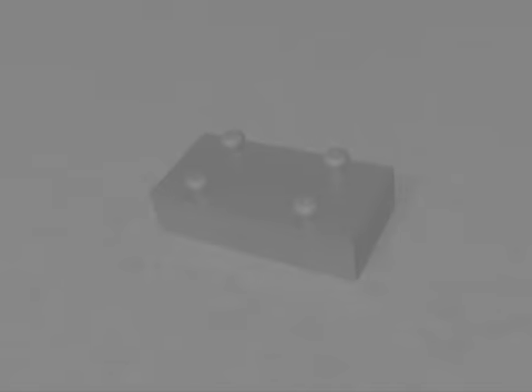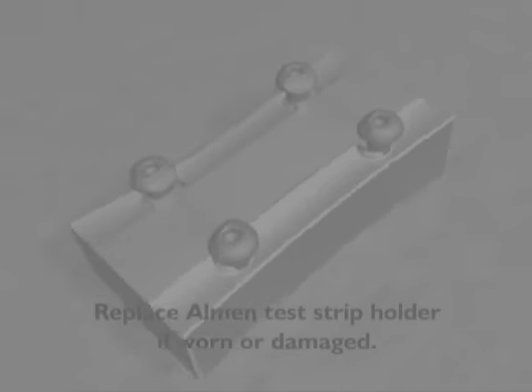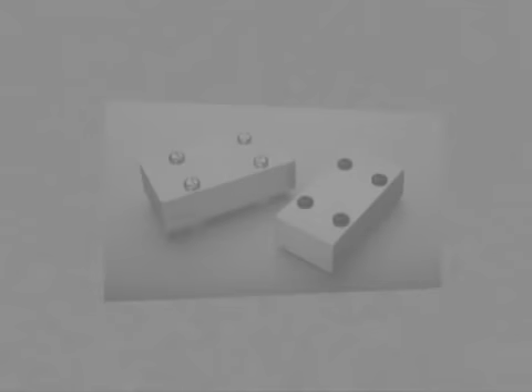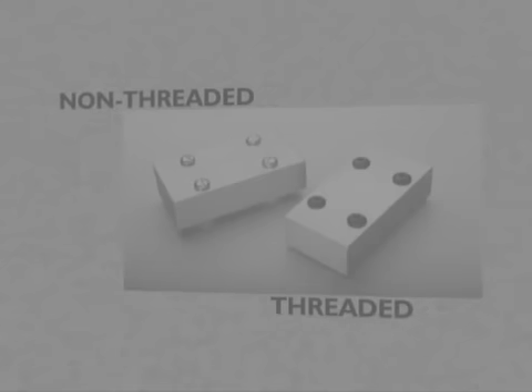Also, check the Almen strip holder and screws. If they are worn or damaged, they should be replaced because they can distort the arc of the strip during peening. Electronics Incorporated manufactures test strip holders in two designs: non-threaded or threaded. Both versions meet industry specifications.